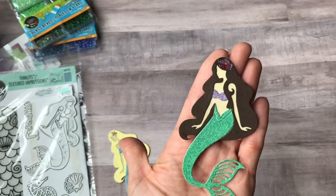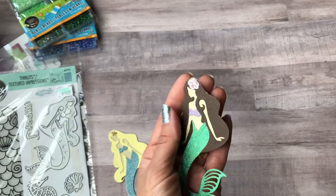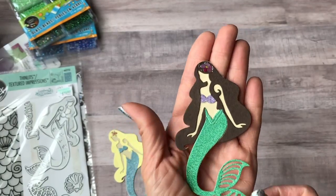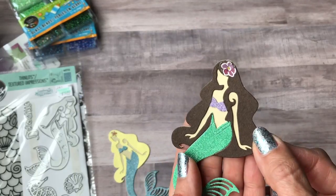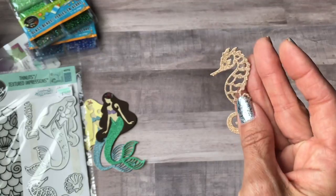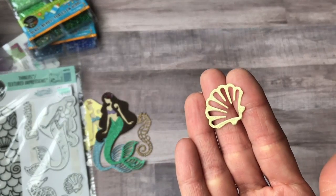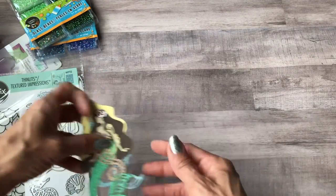Here's the brunette one — I wanted to do a redhead but only had bright orange paper and didn't want her looking like Ronald McDonald, so I went with brown hair and added a flower too. Here's the seahorse cut out in glitter paper and a seashell. That's the mermaid die set.